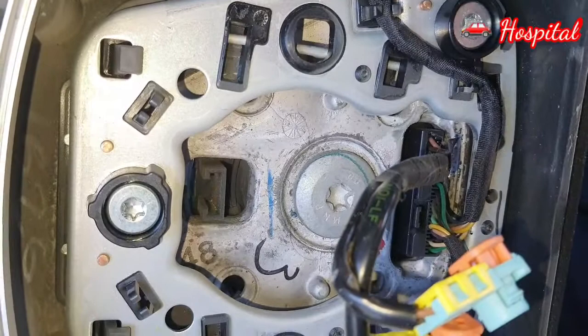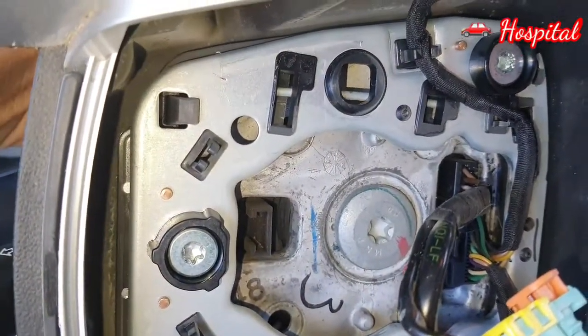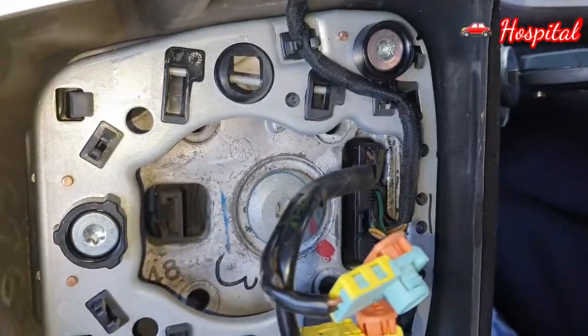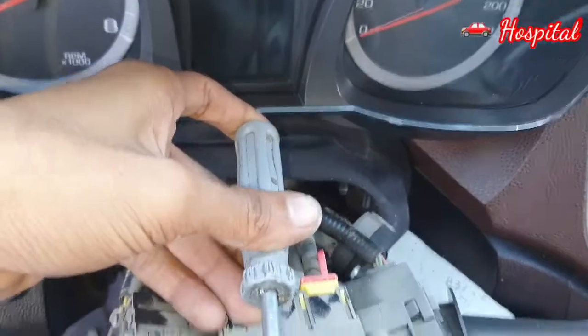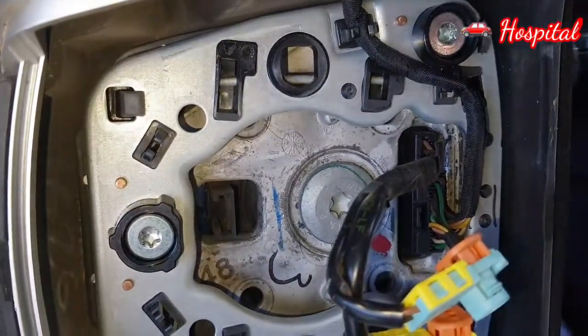You can open it like this. There are two holes in the back. You can add a minus screwdriver. When you add a minus screwdriver, you can do it like this. You can unlock the airbag. See?